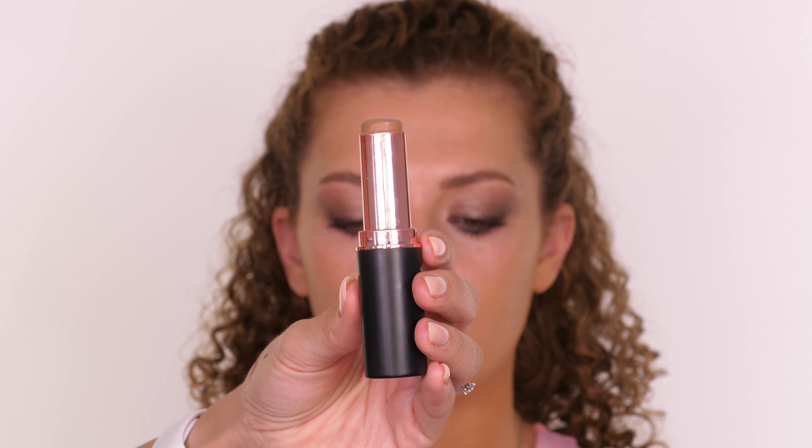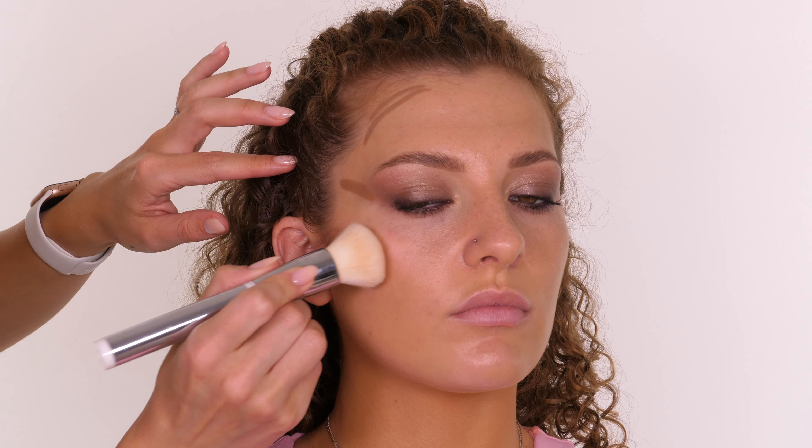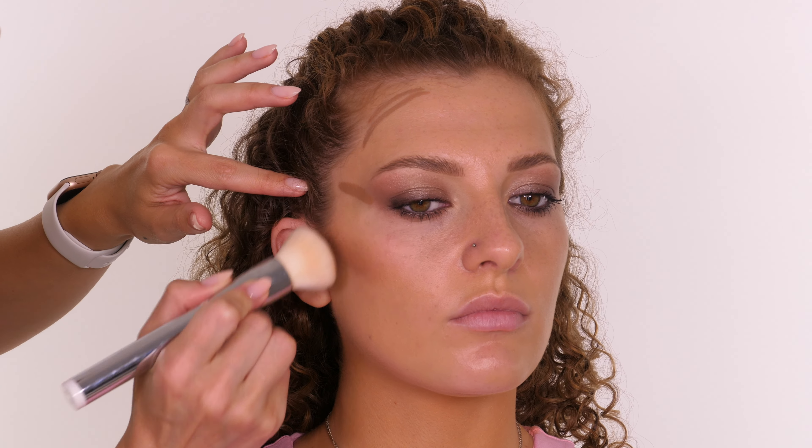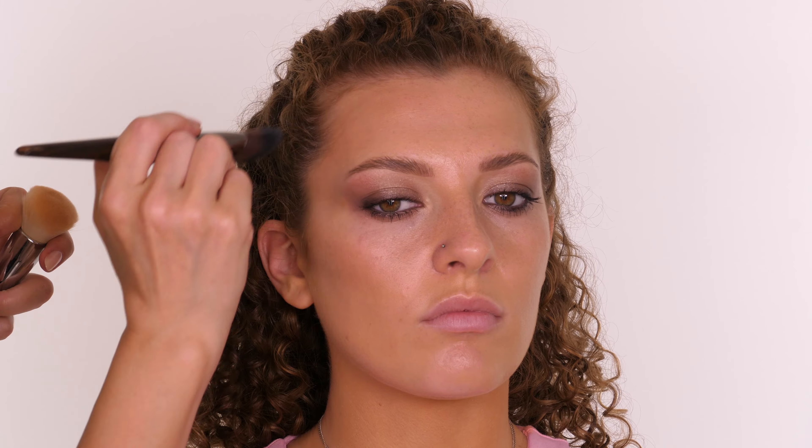Moving back onto the face, I'm taking this contour stick by So Sue in the shade Cool and placing it in the hollows of the cheeks, the temple area, and a little bit on the outer half of Amy's forehead. The foundation has been sitting on the skin for a little while and we haven't powdered, but I like to spritz my brush with a little bit of a hydrating mist to help with the blending process when foundation has sat for a while. A lot of foundations are self-setting because not everybody requires powder, so once it's sat it can make blending less seamless than going straight in after application. Using something like the Kosas serum spray makes the blending that much easier. I switched between a few brushes but my favourite is my It Cosmetics brush which I'm using now.